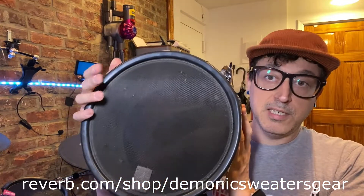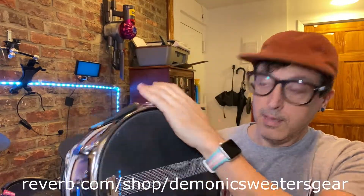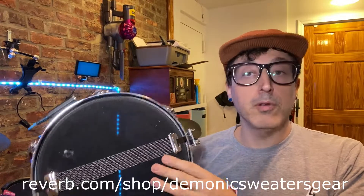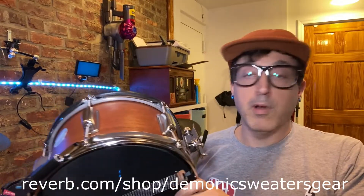They're 10 by 6 — 10 inches diameter, 6 inches deep — and you need a regular snare stand. You can put regular heads on here as well, which I include with the drum, so if you ever wanted to swap it out and make it a hybrid snare, you can do that too.